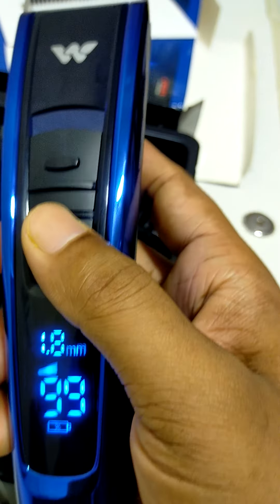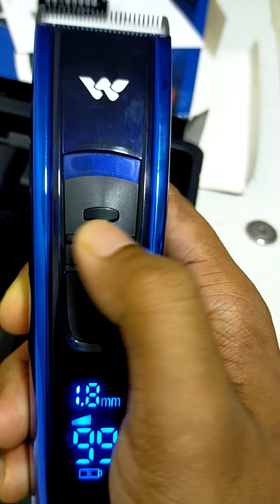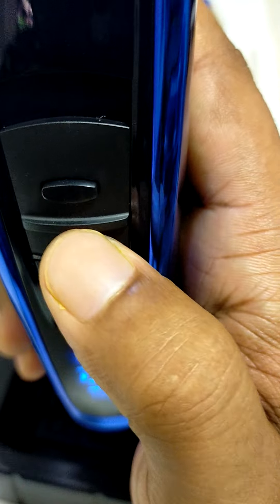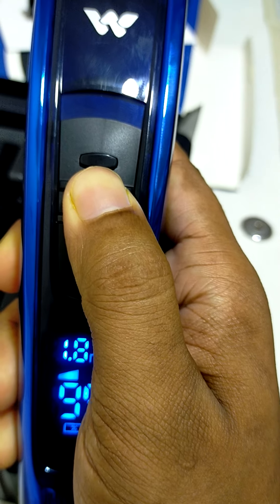Now this will be the ability to see the beam. The beam is visible. This is the point — this is the beam. The beam will be on the beam.